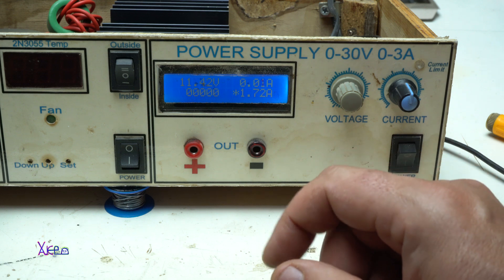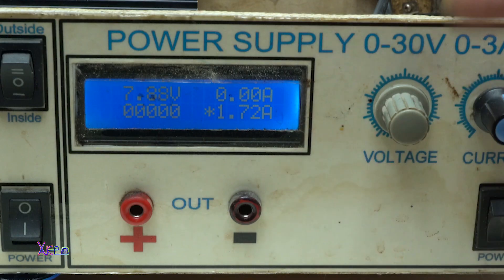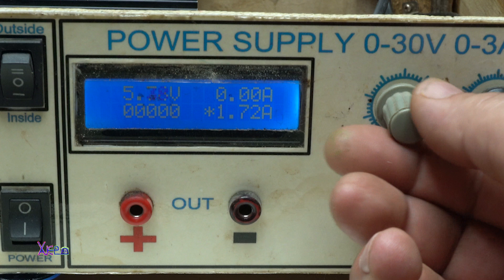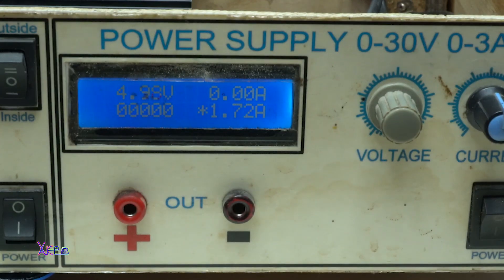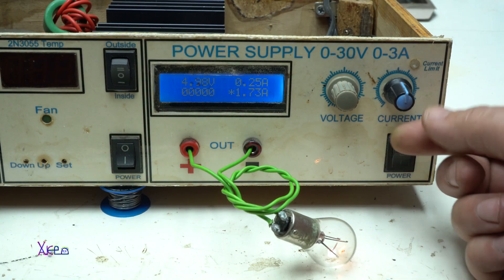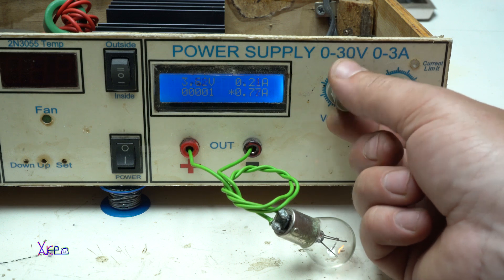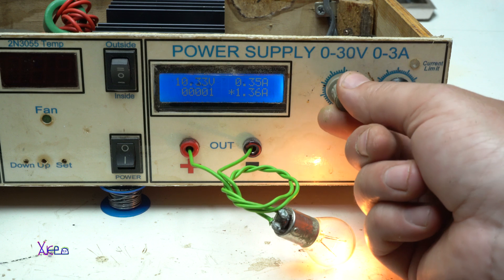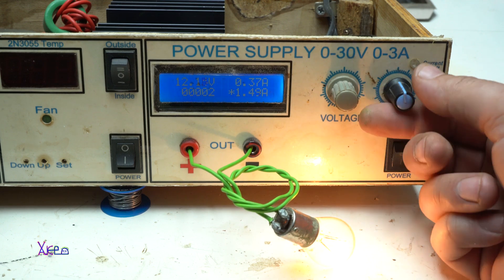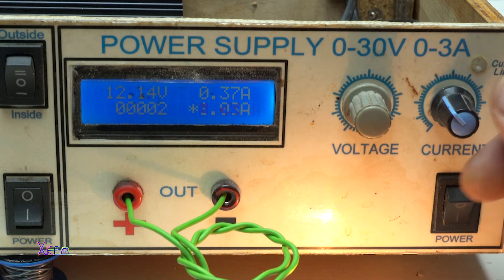Now I'm going to test the main power supply. You can adjust the voltage — I forgot to mention there is a multi-turn potentiometer for the voltage, that's why it's so accurate. Here I have a testing bulb connected to the output. I'm going to increase the voltage and adjust the current. It's working fine — it's pulling 370 mA. I can set the current limiter, and the blue LED means that the current is limited.